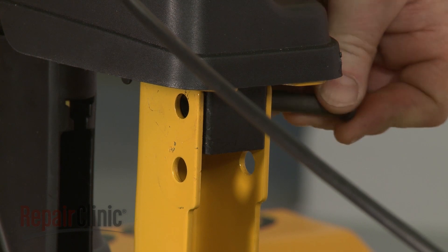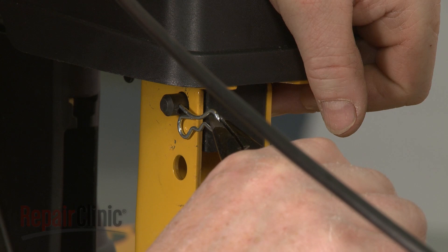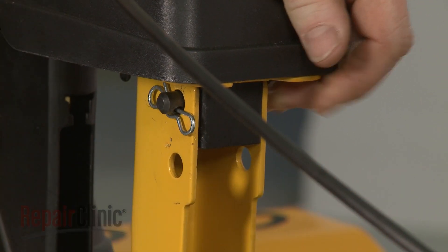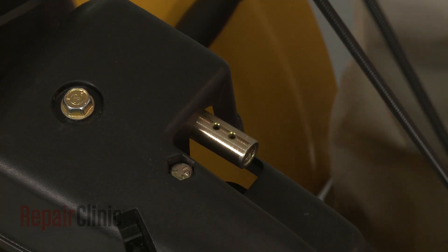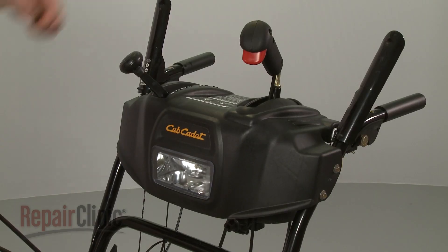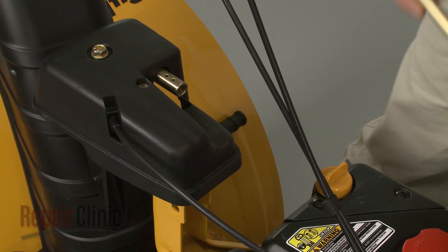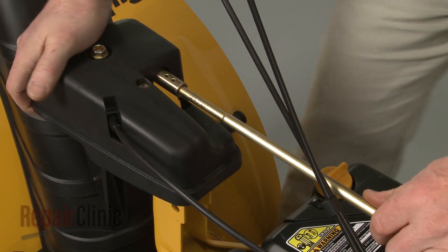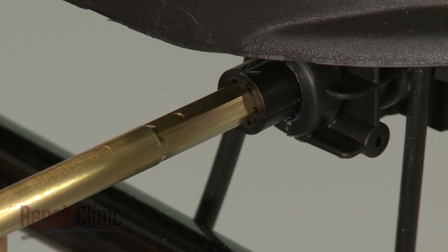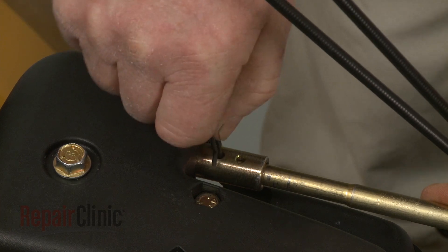Reinsert the support bracket pin and secure it with the retaining clip. Confirm that the holes in the gearbox coupler are facing straight up with the chute facing forward and that the chute control lever is at the 1 o'clock position. Now insert the rounded end of the chute control rod into the gearbox coupler and the hex end into the control coupler. Secure the rod with the retaining clip.